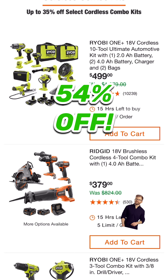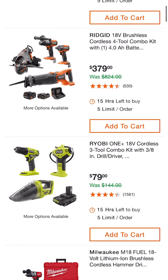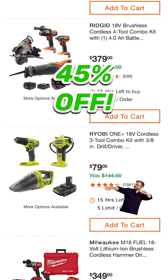$379 on this 4-tool combo kit — it's all brushless with the hammer drill, 7¼ inch circular saw, 4 amp hour battery, 2 amp hour battery, and charger. And then you have this drill driver, inflator, and vacuum for $79 with a battery by Ryobi — that's not bad.